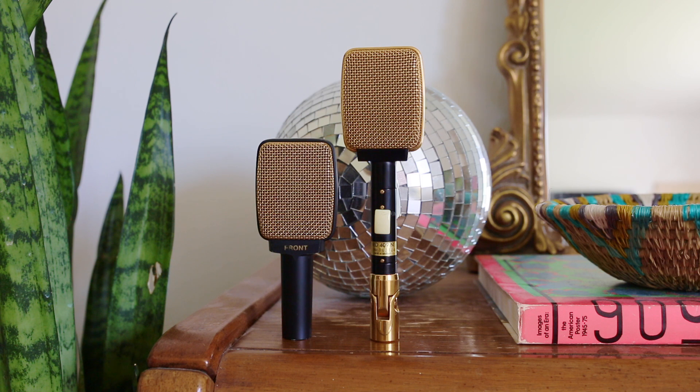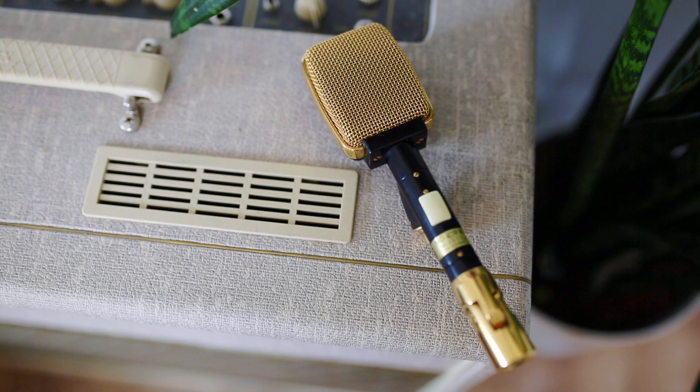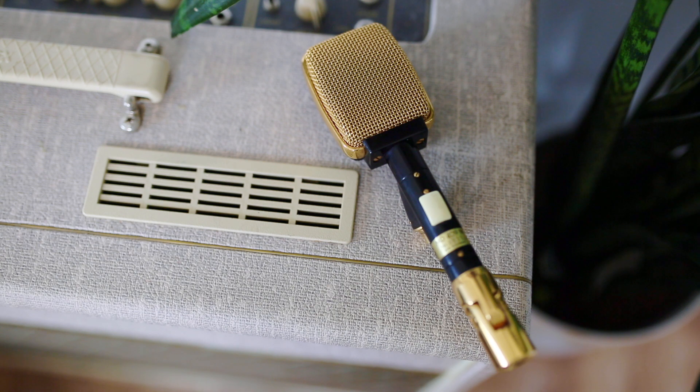In this week's video, we're going to be comparing two popular dynamic microphones. We're going to be listening to a Sennheiser MD-409N from the 1960s and a Sennheiser MD-409U3 from the 1980s. The Sennheiser MD-409N was the first of the 409 line, and these microphones were the best quality versions of the 409 that Sennheiser made.